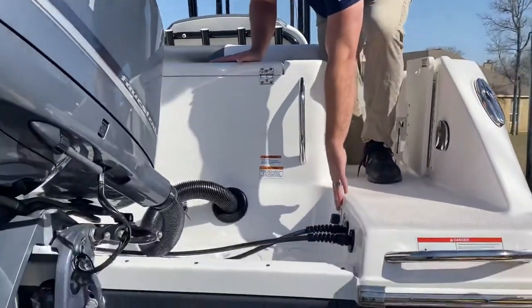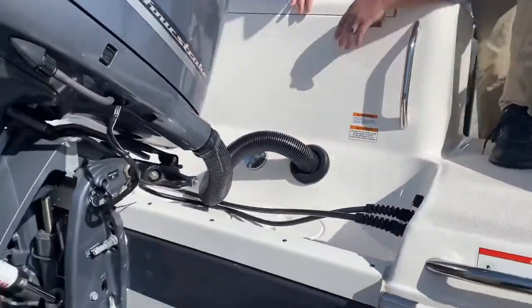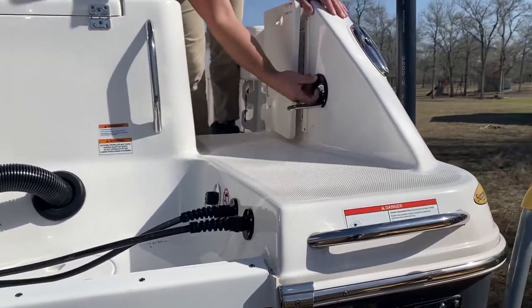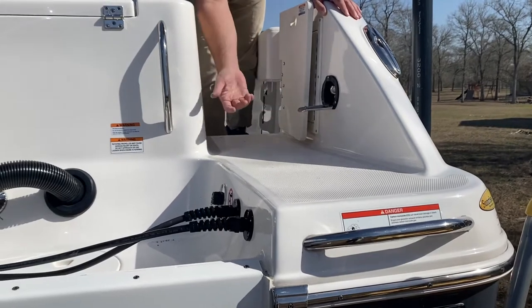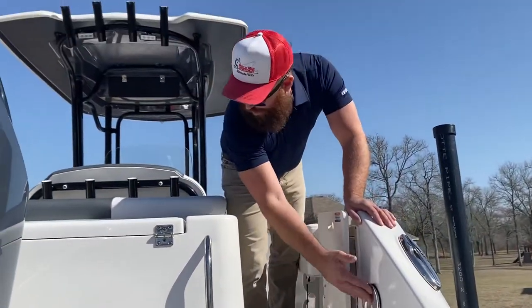Here you have your fresh water fill-up. You have your fresh water pump-out if you need it. You also have a raw water wash-down hose here. So in the event you're catching all your red snapper and you get blood in the boat, whatever you need to do, you have your water wash-down there.